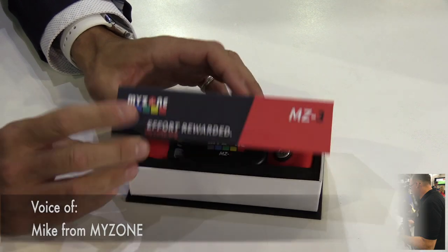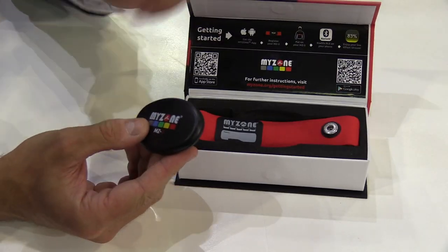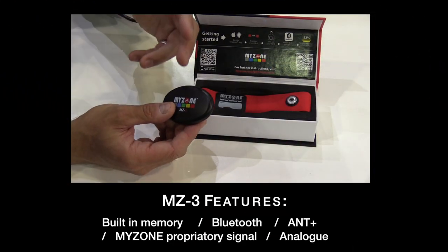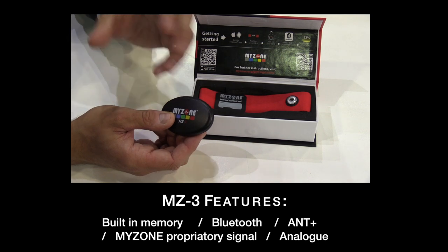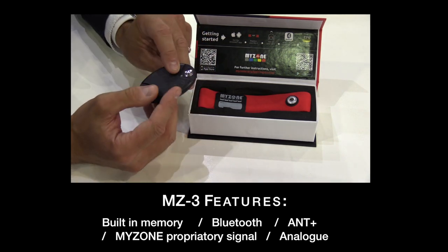Once we open the box, obviously the key thing is your MyZone module — that's what we've talked about in the other sessions. It has built-in memory, it has Bluetooth, it has ANT+, the proprietary signal to MyZone, and analog. So there's a lot of technology packed in there.